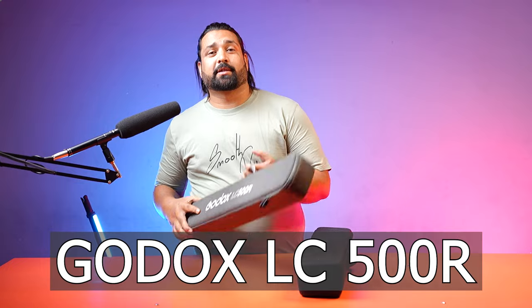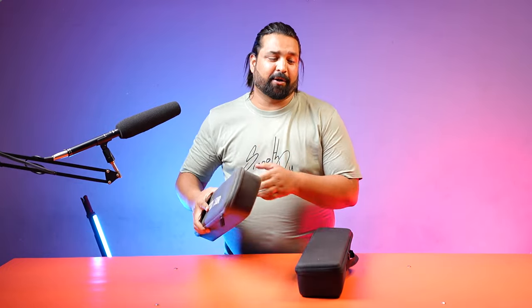Hello friends, welcome to my channel. Today we are going to talk about two stick lights that are now in the market. This is the Godox LC500R, which you all know, and this is the Digitech DSL 30W RGB Stick Light.